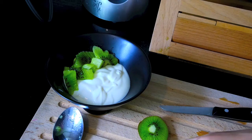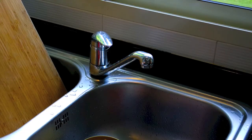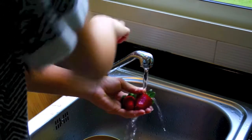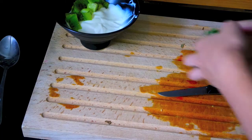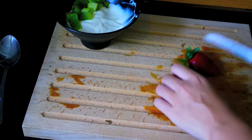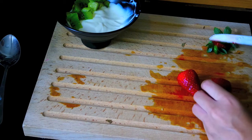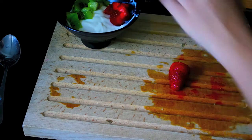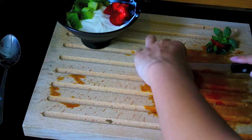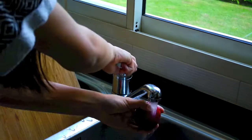Now we're moving on to strawberries — I used two. First thing you want to do is wash them; I forgot to wash mine once and it's really bad. Back on the cutting board, I'm chopping off the stems and then slicing the strawberries into really small chunks because I just like it that way.